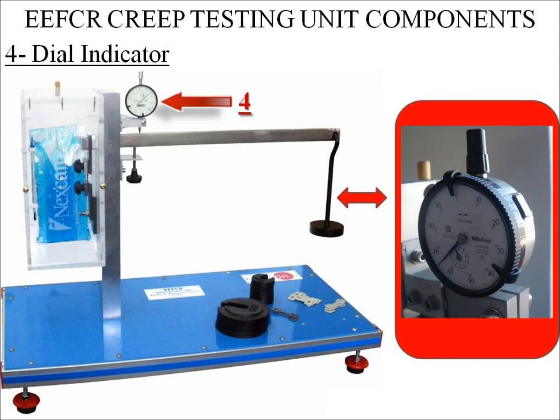Number 4: Dial Indicator. The unit has a dial indicator to measure the specimen elongation in a continuous way. The dial indicator measures the arm deflection in relation to the horizontal. The elongation is obtained by a simple trigonometric relation.